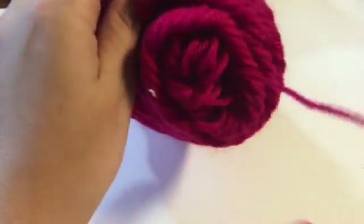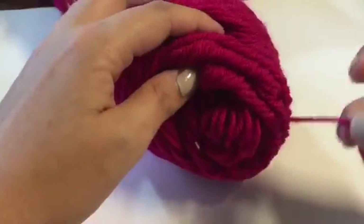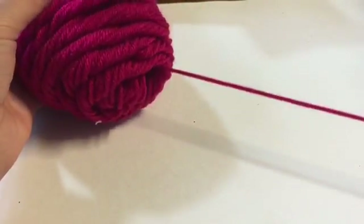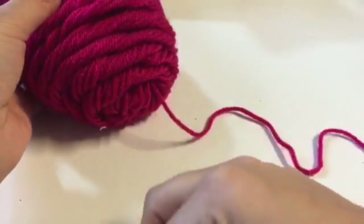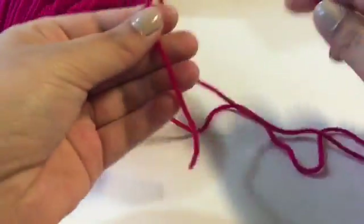Instead of getting the end of the yarn from the top of the skein, get it from the inside. It's going to save you some time and it's not going to get bundled up or get messy. That's probably one suggestion I would definitely consider.